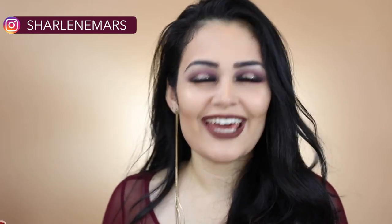Hello, hello my little Martians. It's Charlene Martz and welcome to my channel. In today's video I wanted to teach you guys how I created this beautiful fall inspired glitter halo eye, because if you want something up top just add some glitter.